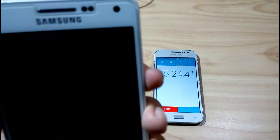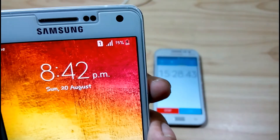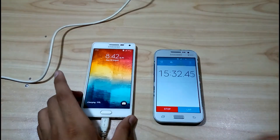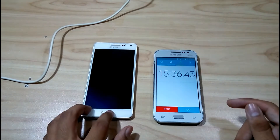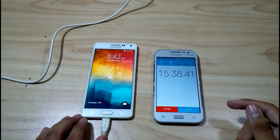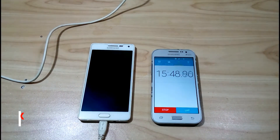I'll show you again the battery percentage — as you can see it has charged 15 percent in 15 minutes. I will be right back again after 20 minutes.